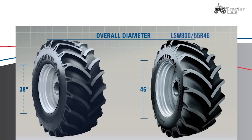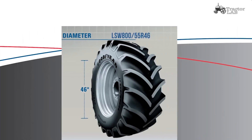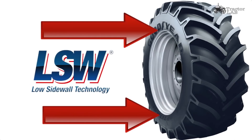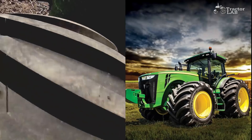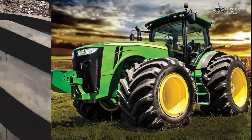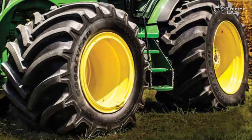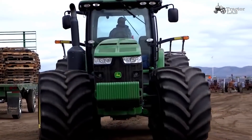What is Low Sidewall Technology? Low sidewall tires feature a lower aspect ratio and smaller sidewall than a comparable conventional tire. With the Low Sidewall design, the wheel diameter is increased without increasing the outside diameter of the tire, providing more stability in the field and on the road.